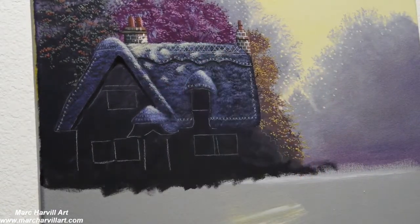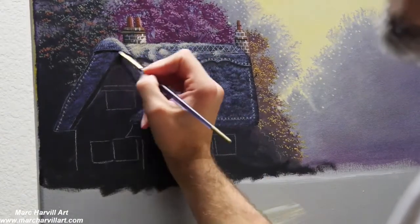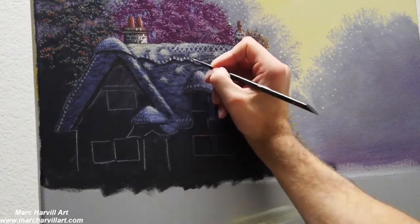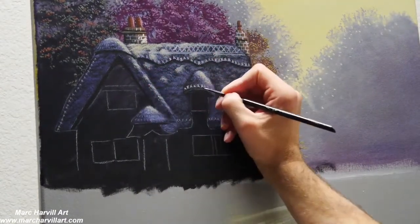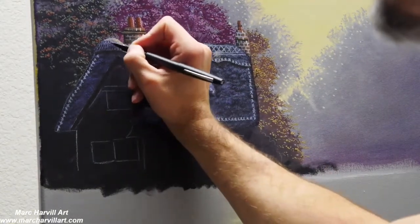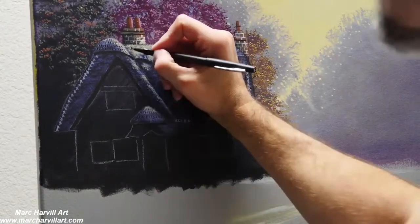Continuing to work on this roof — I've added some forms and little shapes. Some thatched roofs have cute little designs, almost gingerbread-like, and that's what I'm going for. I've changed my value on that purple mixture with more white and more yellow, lightening that grayish-purple color to capture some of those different shapes in the rooftop.